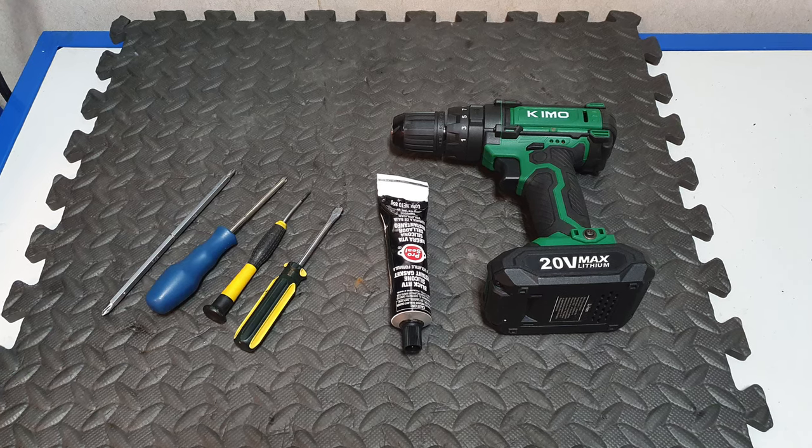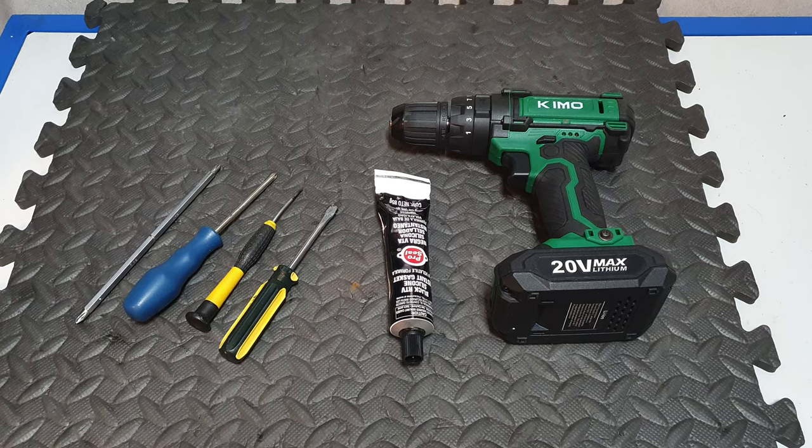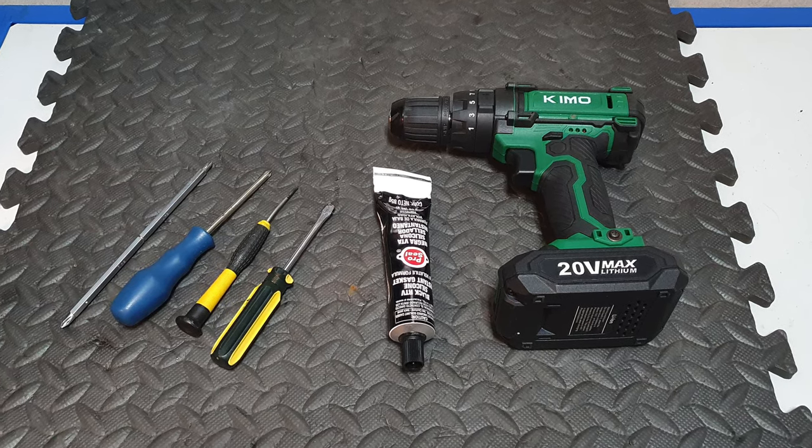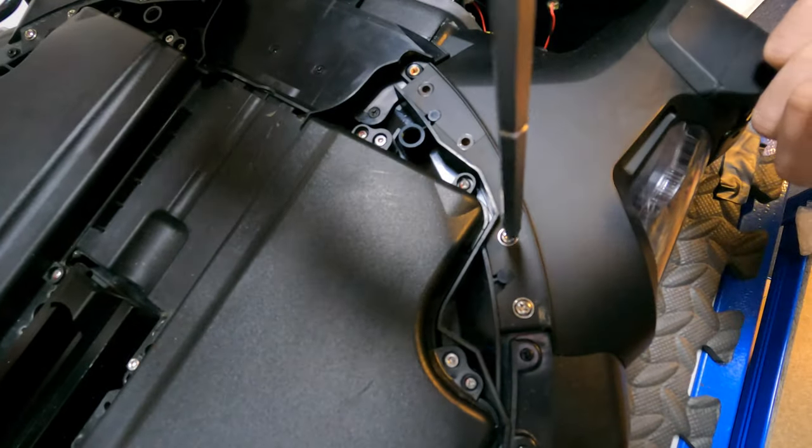Firstly we need some tools: a standard Philips screwdriver and a small one as well, a flathead screwdriver, and we'll need a bit of silicone for waterproofing at the end. You can also use a drill to undo the screws quicker.